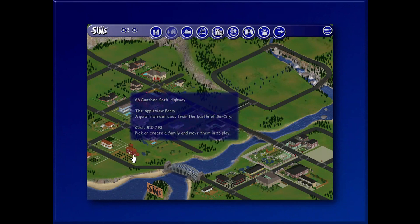Hi everyone! In this video I'm going to be furnishing the Appleview Farm in Old Town.